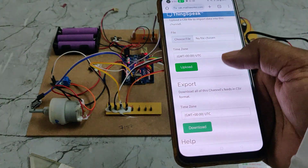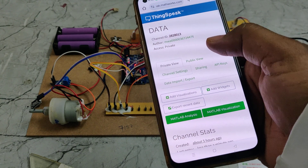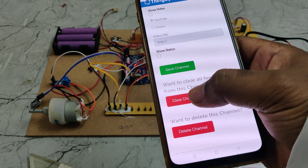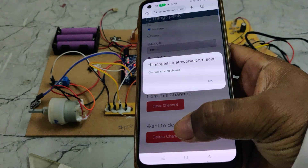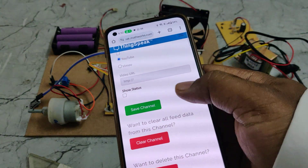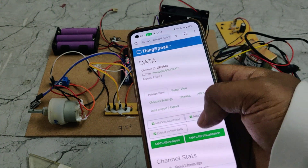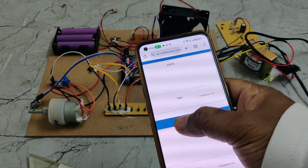After taking the backup, go to Channel Settings and select 'Clear Channel' — do not delete the channel, only clear it. Once the channel is successfully cleared, go to Private View. There you will see the voltage, temperature, and current fields with the previous data erased.